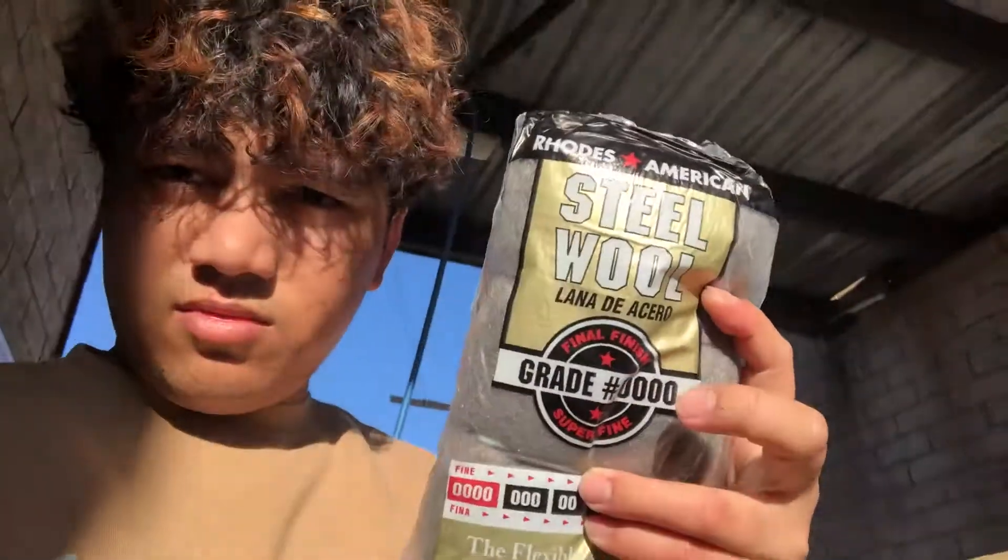Now I'm gonna try to do my windows — we'll see how this works. You take something like this; usually you get grade triple-zero, which is the finest steel wool you can get. One of these is like four bucks. You basically just wipe down or lightly sand the glass as much as you can and it's supposed to help. My glass is super hazy right now so we'll see how that works out.